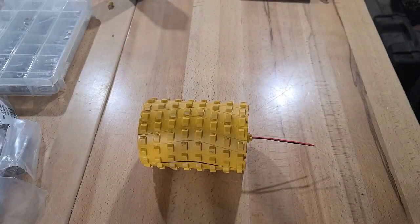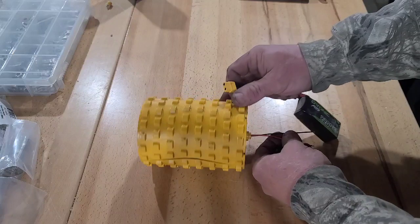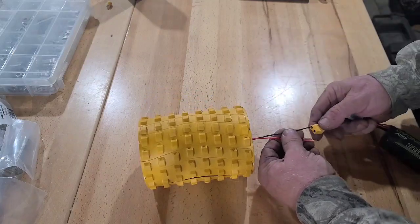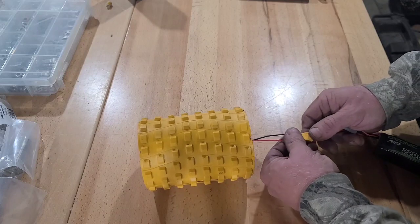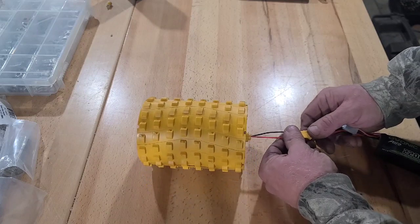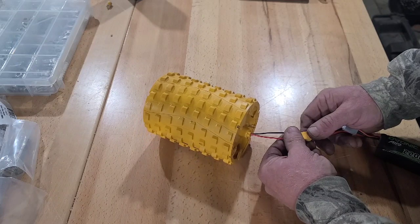Going to do a little test here on the vibration on the compactor roller. I had some pictures taken — they're in this post. It vibrates so good, might make my wife happy.